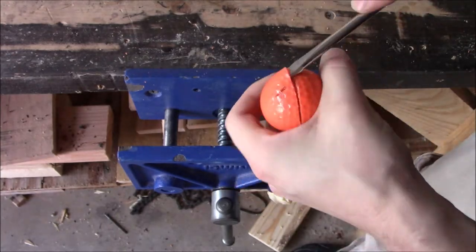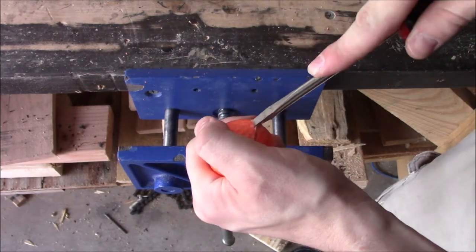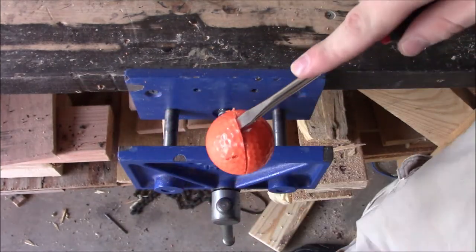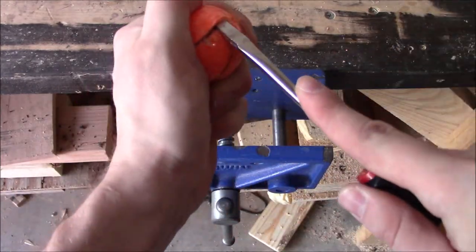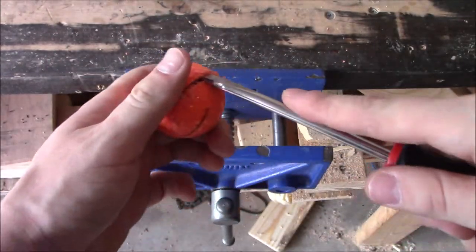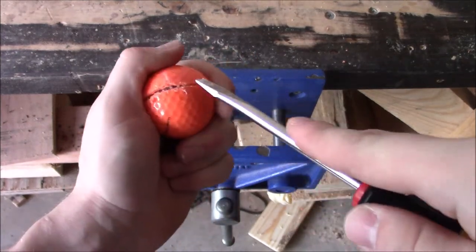Be careful not to stab yourself in the hand — I've done it. Patience is the biggest thing to keep in mind while doing this. If you try to rush it or move too quickly, that's when you stab yourself in the foam, which again, I've done. I never claimed to be a genius.